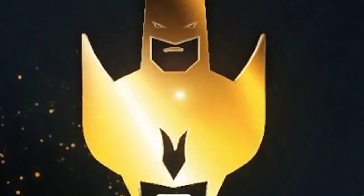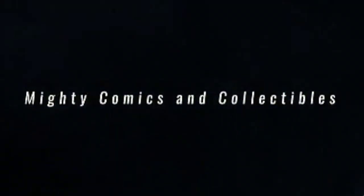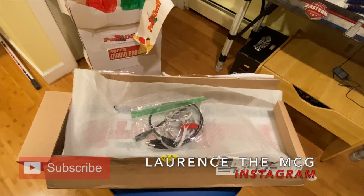What is going on YouTube, this is Mighty Comics and Collectibles, and today we're going to be installing a light-up marquee into my Punch-Out machine right here. Stay tuned for the video.